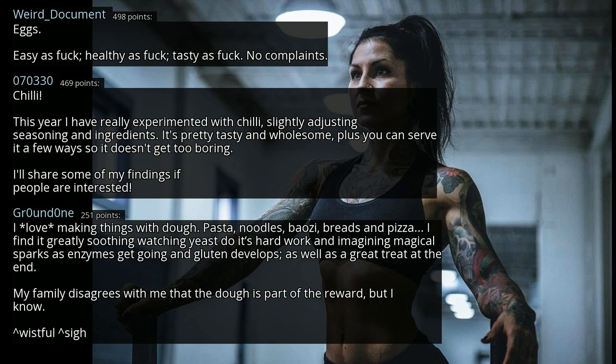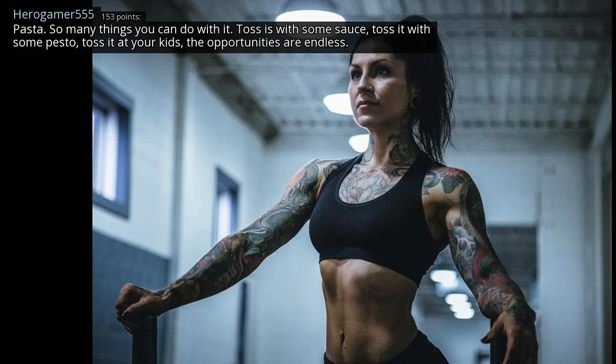My family disagrees with me that the dough is part of the reward, but I know. Pasta — so many things you can do with it. Toss it with some sauce, toss it with some pesto, toss it at your kids. The opportunities are endless.